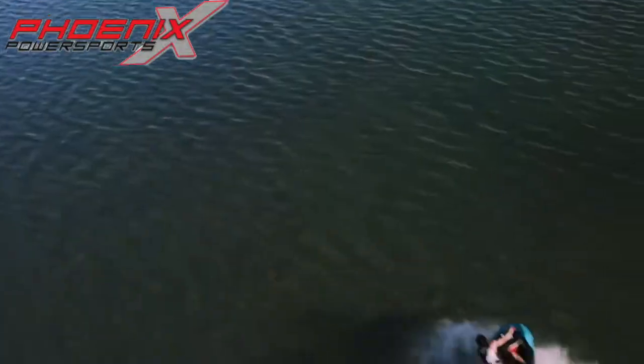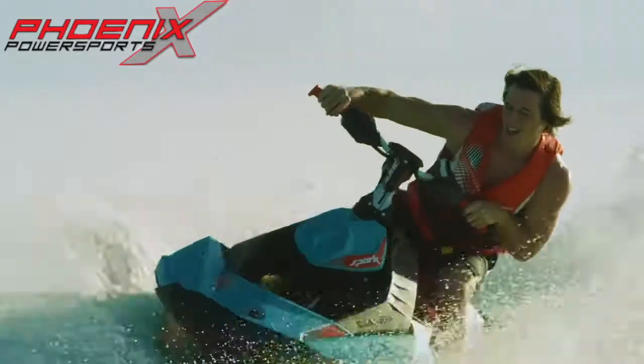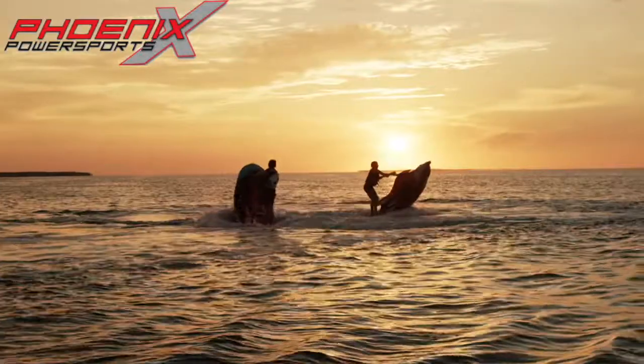It's super affordable. The Spark Trixx is so different from the rest of the lineup, and really, it is all about having fun, right? Wow. I want to go again.